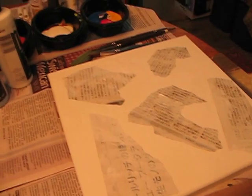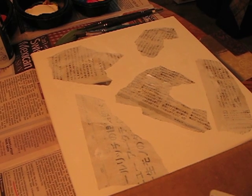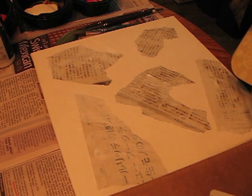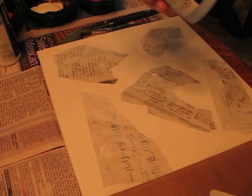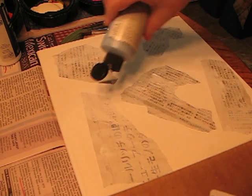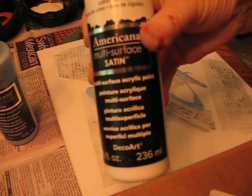I pre-prepared my canvas and put down some paper, and now I'm just going to do a real quick background on here. I've got the sky blue that I'm going to just squirt some on here like so, and some of the cotton ball, which is white.